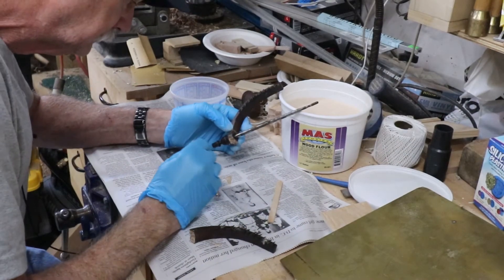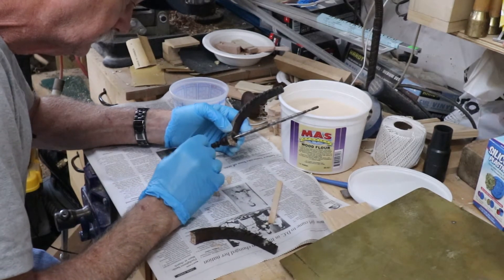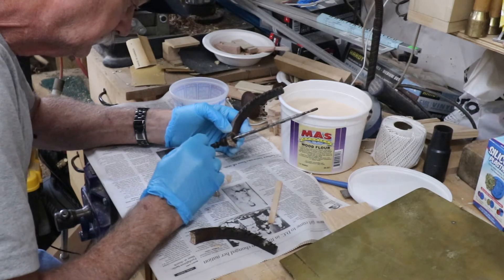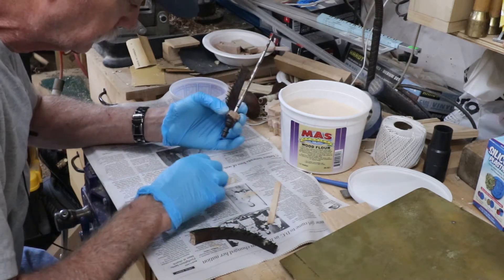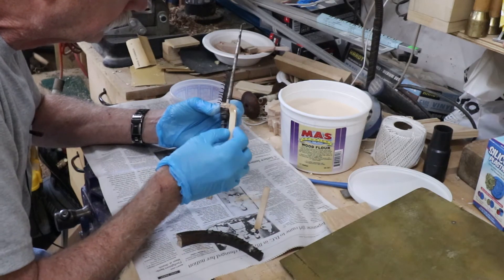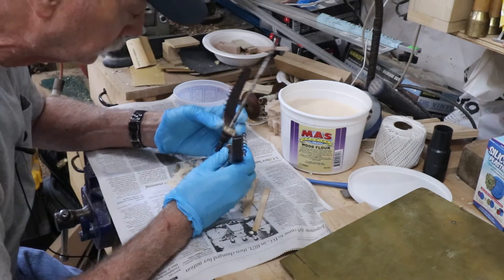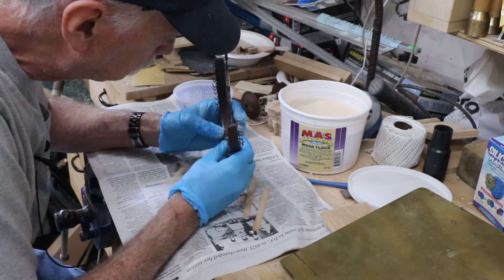Forgive any background noise — I don't have a soundproof studio. I didn't start the camera right away, but here I'm mixing the epoxy with the wood flour, and then I'm going to dab it onto the broken parts. Then I hold those parts together for about 10 minutes manually, because you can't clamp these together. And when they're cured enough to hold a bond, I put them down and let them cure from there on.